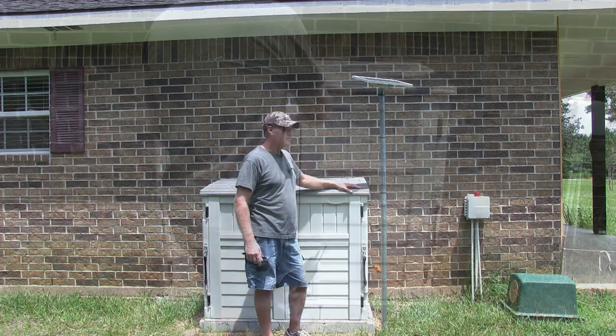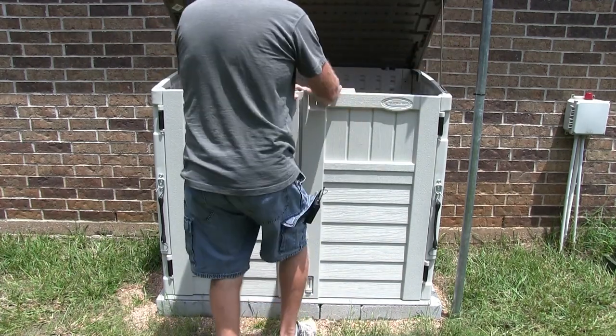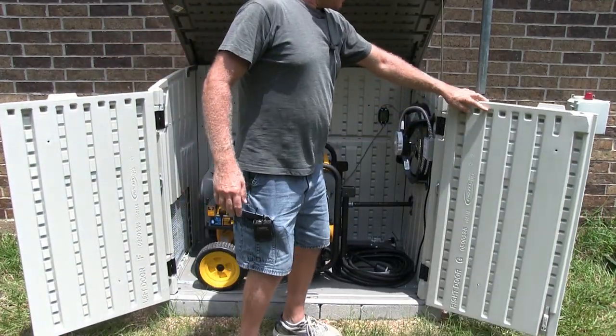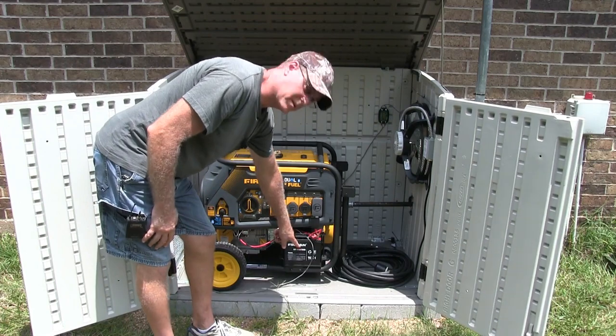I'll show you what I did here. Basically, I took the wire, ran it in here to this controller. Then from the controller, right to the battery.